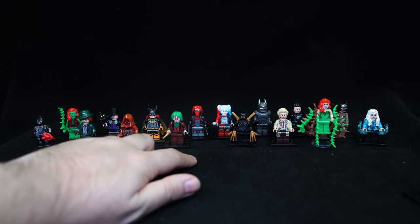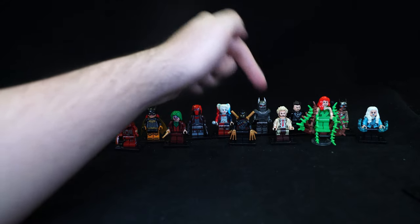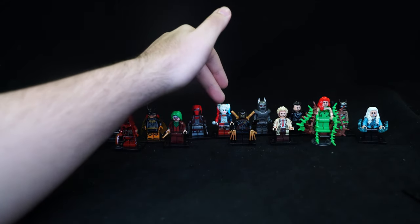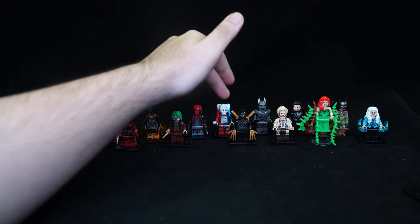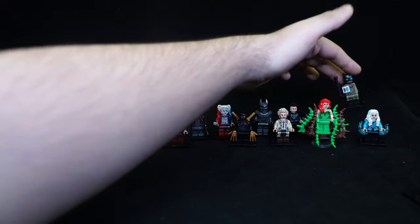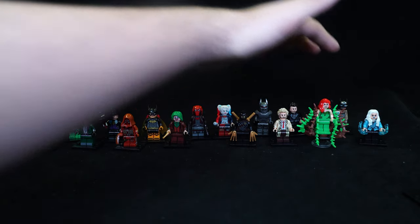On the right-hand side we have Talon, Constantine — which I think is the TV version — another Poison Ivy, Killer Frost TV version, Harley Quinn one of the movie versions, Batman in this armour, Black Suit Superman and the BVS Nightmare Batman figure.